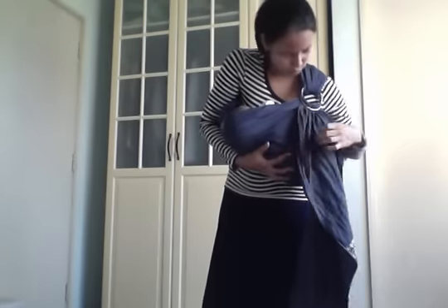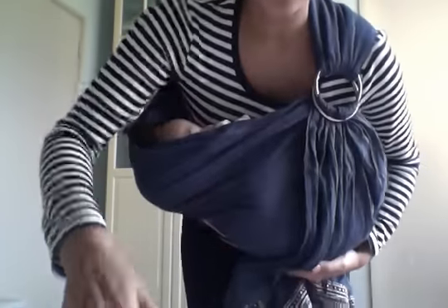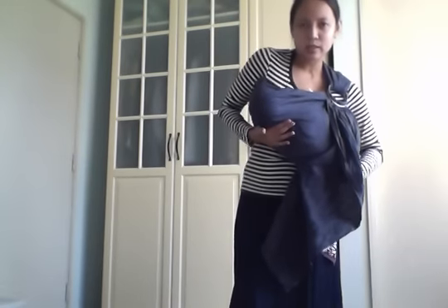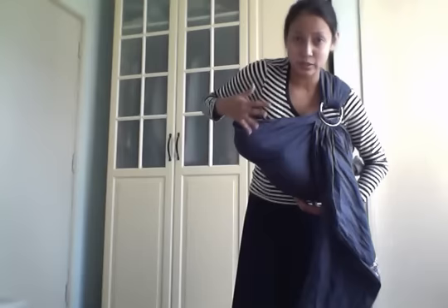What you need to watch out for when doing the cradle carry is the baby's neck. You need to be careful that baby's chin does not touch baby's chest — you know, the formation of a C. That's going to cause baby to have breathing difficulties.